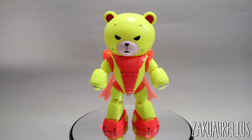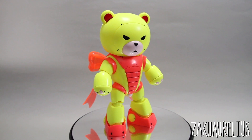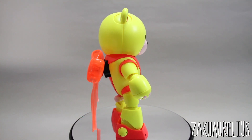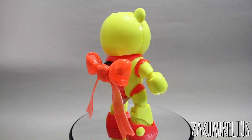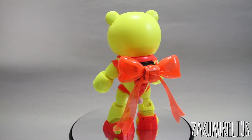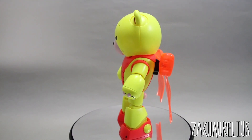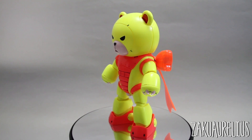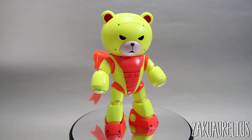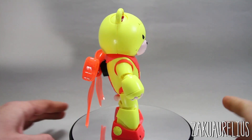It's a pretty simple kit so there's not a whole lot to talk about, but just wanted to give you guys a look at what it looks like all put together. You can see that translucent bow on the back looks pretty cool — it looks almost like an effect part rather than an actual plastic part.